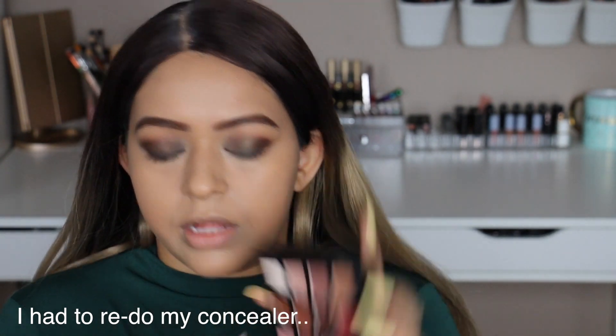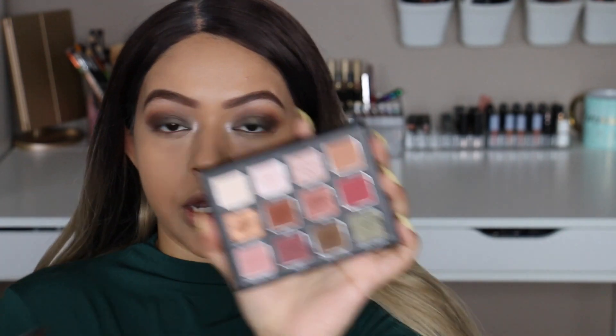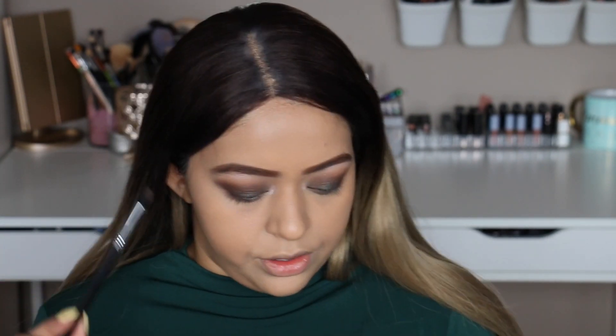I probably should have put powder down before doing this. I'm going to take the shade Charmer — the pinky shade — and pop that into the inner corner to give it a brightening effect. Then going into the next shade. Because this brush already had a little bit of After Hours on it, it gave me the perfect mixture of both shades, so I don't need more dark shades. I'm going to do a very light dusting of powder using the Fenty Beauty Pro Filter Setting Powder.